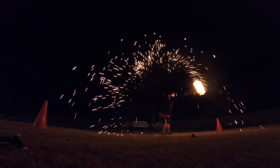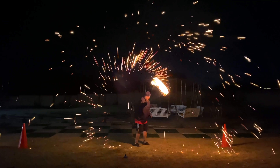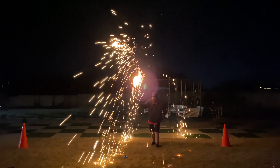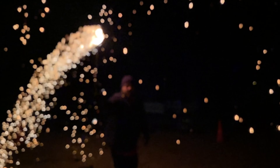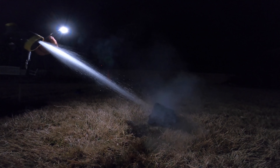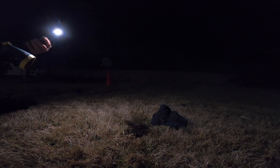There it goes. Whoa, check that out you guys! Oh my gosh, that was so crazy. I can't believe that — look at this, it's just smoldering hot. That was awesome, it felt amazing. I don't know what it was but that was super satisfying. It actually smells really good too. I'd say that was a success.